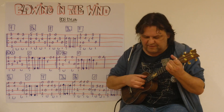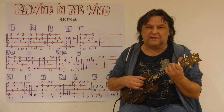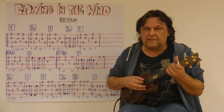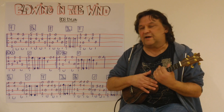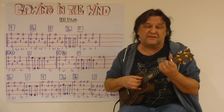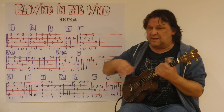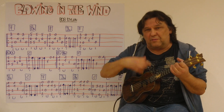Dann geht es weiter mit F. Und dann kommt ein D-Moll. Und ein kleiner geschlagener Teil. D-Moll, ich greife diese drei Töne und zupfe sie an. Und dann schlage ich nach unten, nach oben, nach oben und wieder nach unten.